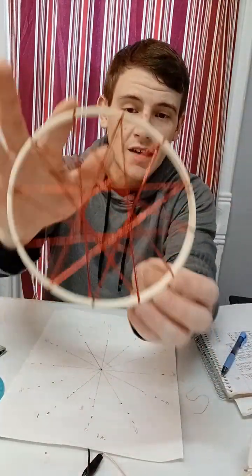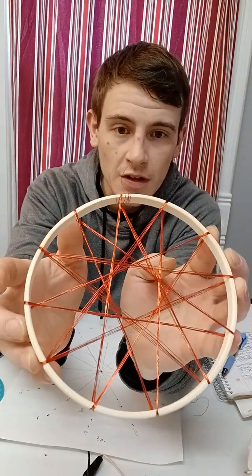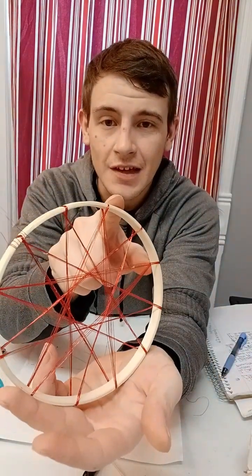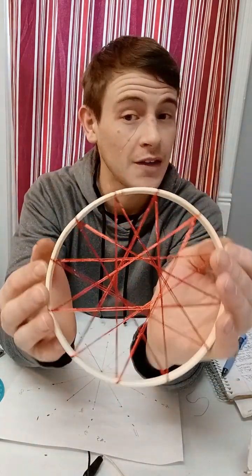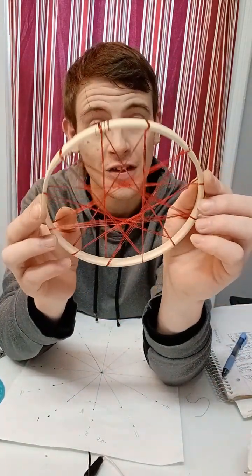Once you are done with the layers it will be more filled out and it will look somewhat like this. If it doesn't look like this, feel free to send me a message and I'll show you why you're not getting the same outcome.